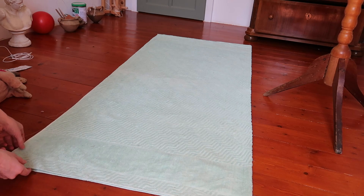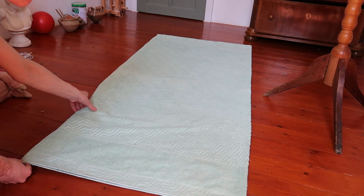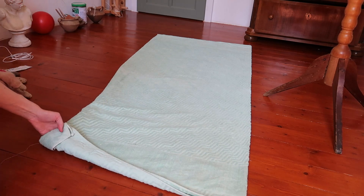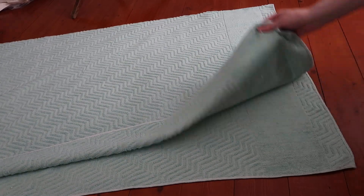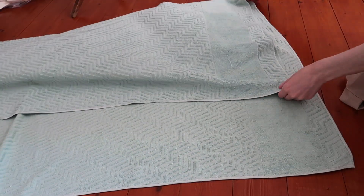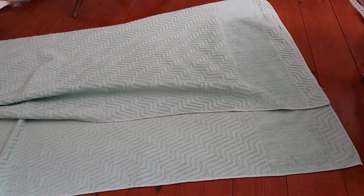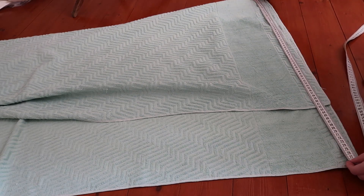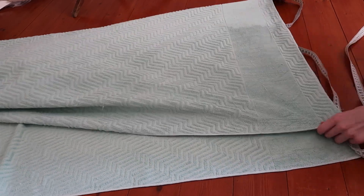If you know that the fabric you want to buy is of a more narrow width, you can fold the edge of your blanket. Also, if the fabric you wish to purchase is of a wider width, then you can open up your blanket and fold one of the edges to make it the required width.